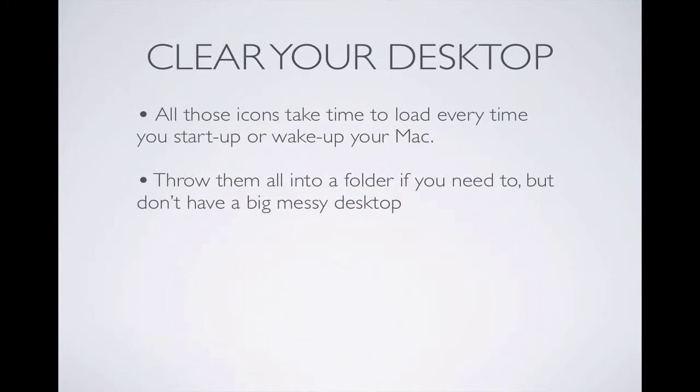Next, clear your desktop. A lot of people have desktops that are filled with icons and files because when they download anything, it goes right to their desktop. Every time you start up your computer from being asleep or just starting it up, it's going to take a little while to load up those items. So it's a good idea to organize your desktop so your computer doesn't have to waste that time starting up. All you've got to do is create a folder and throw all your items in that folder, and it will help out the startup time and it should feel faster.